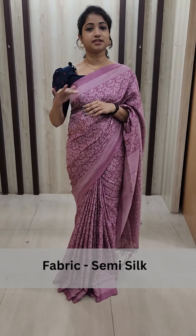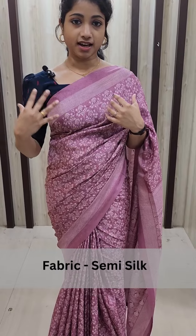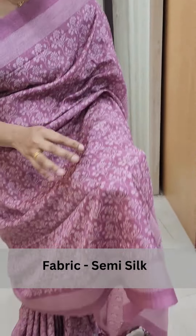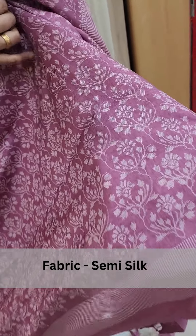I am going to use the printed semi-silk saree. This is the color of Adipoli saree. This is the shade of the onion pink. This is the color of all over the flowers.